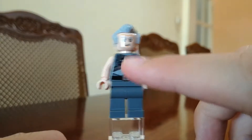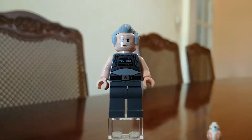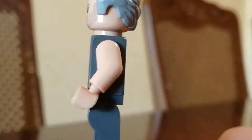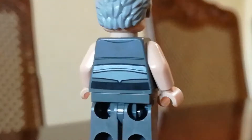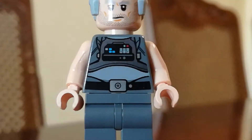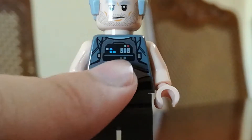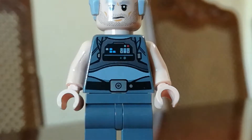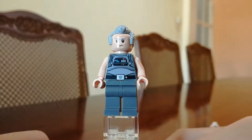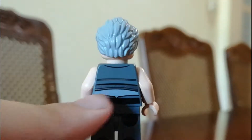He has a receding hairline, his face looking very serious and nice. Looking at the torso, both sides are completely pitch black, and it's like he's wearing a singlet or something. He's got a belt going across, and some sort of chest detailing like you see on a TIE fighter pilot. On the back, there's just his belt going across again.